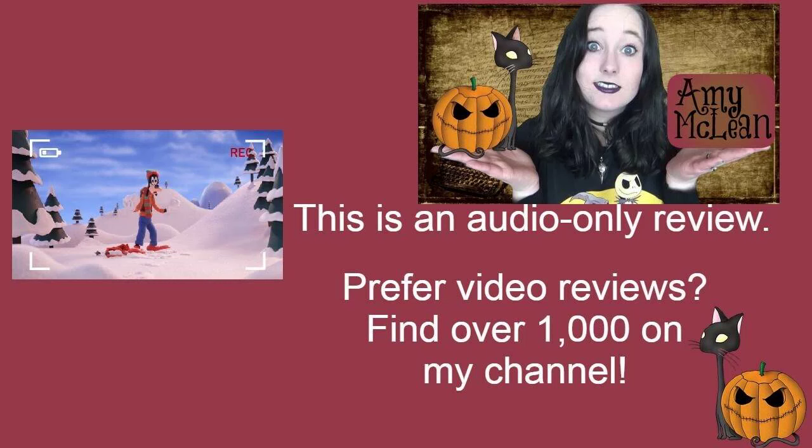How to Build a Snowman is the second Mickey's Christmas Tale episode and once again we have no Mickey Mouse. But actually with this one we just have Goofy, and it works quite well. Goofy has set up his video camera and he's trying to create a how-to video on, of course, how to build a snowman. Unfortunately there is a rabbit and a squirrel nearby who are trying to get the various supplies that Goofy is supposed to be using for the snowman's face, and they cause some problems for Goofy.